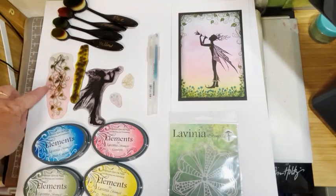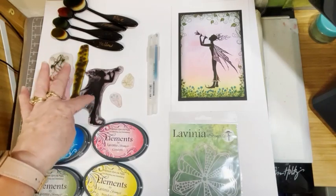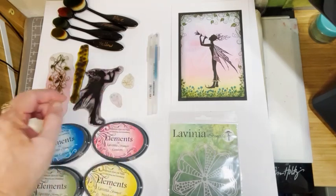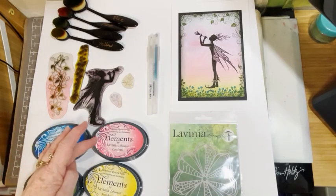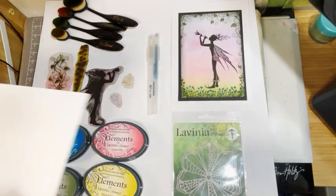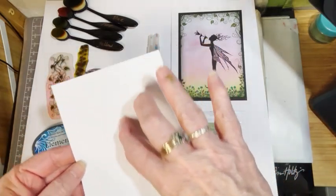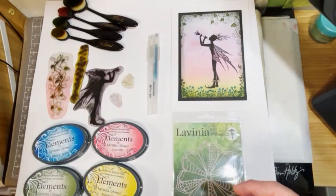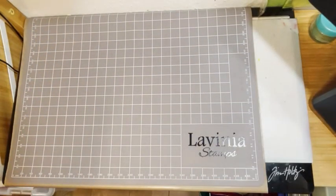For this card we will need some blending brushes, and we're using the bramble stamp, the climbing ivy stamp, the large Grace stamp, and some little stamps from the foliage sets. We're also using a gold and a blue jelly roll pen, elements inks in blue lagoon, olive, confetti, and sundance, and the flower mask. I've cut my piece of card already — it's 11 and a half centimeters wide by 16 centimeters long. We'll also need some Versafine for our stamping. All items will be listed at the end of the video.